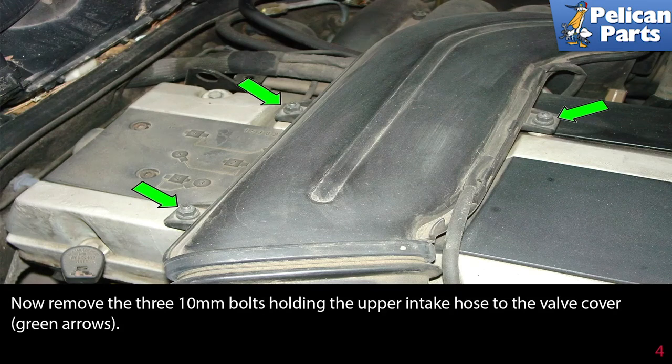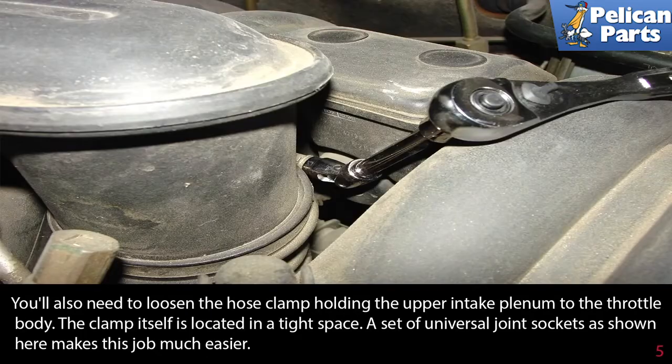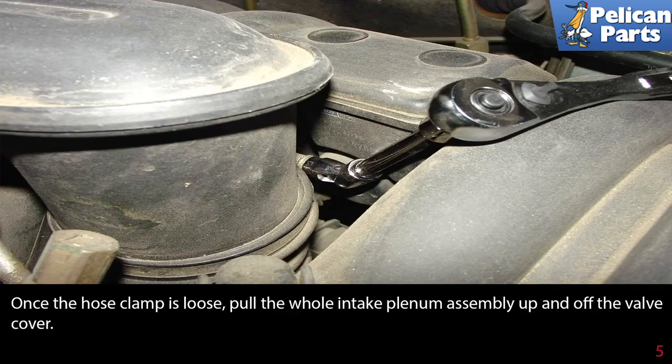Now remove the three 10mm bolts holding the upper intake hose to the valve cover, green arrow. You'll also need to loosen the hose clamp holding the upper intake plenum to the throttle body. The clamp itself is located in a tight space — a set of universal joint sockets, as shown here, makes this job much easier. Once the hose clamp is loose, pull the whole intake plenum assembly up and off the valve cover.